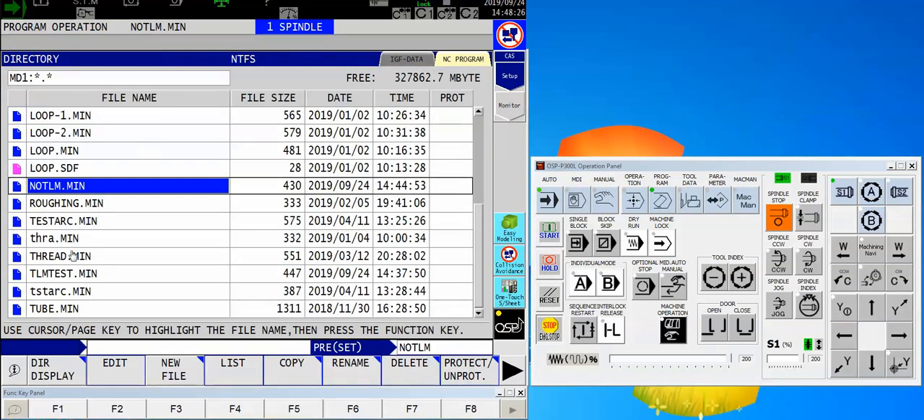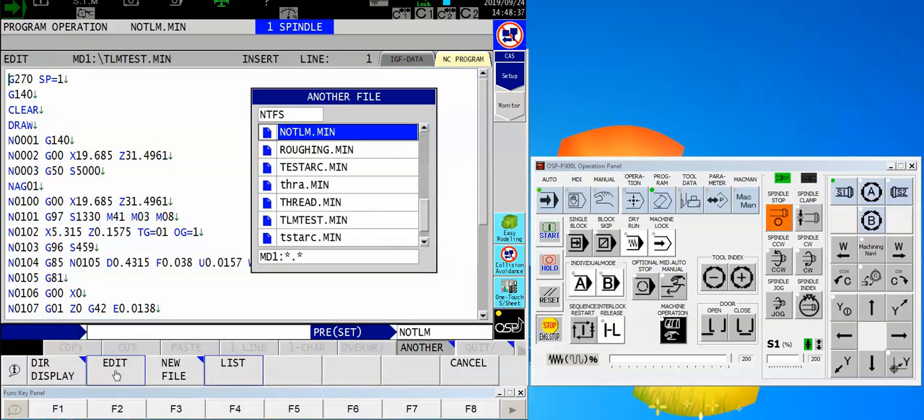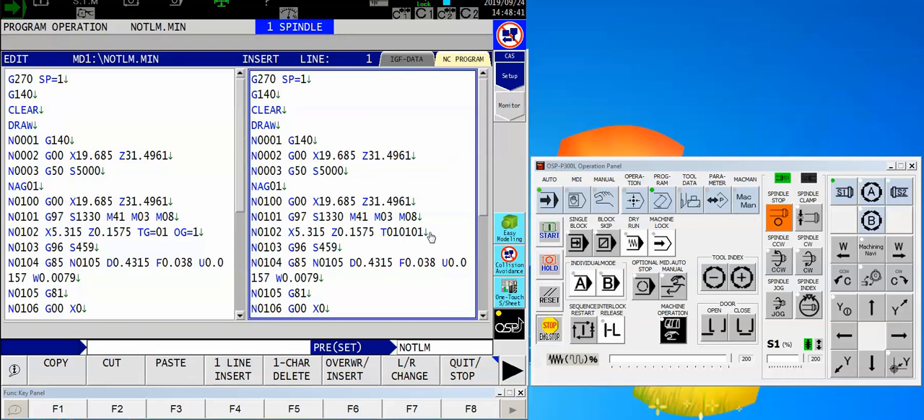So I'm going to take the exact same program and change a couple of things very slightly. Here, let's open up the other one so you can see it's the exact same program. But instead of the tool call T010101 — just as a refresher, the first two digits are the nose radius compensation, the second two digits are the turret position, and the third two digits are the XZ offset to use — if I would like to use tool life management, I'm going to change that to TG equals, which is my tool group, and then OG equals offset group number one.